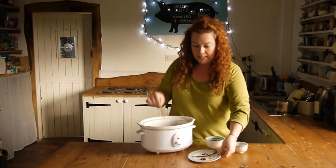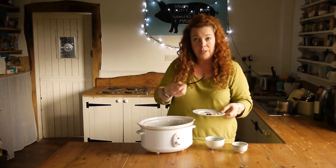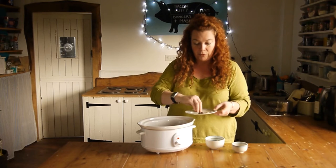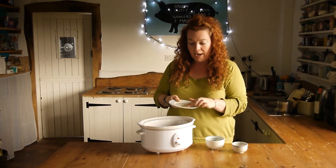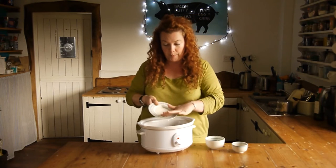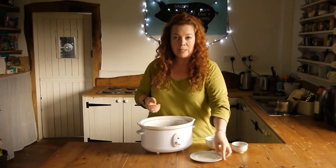Next up, we've got one cinnamon stick, one vanilla pod that's been split down the length, three cloves, one star anise, and five cardamom pods that have been split open. That's it. Pop the slow cooker on.